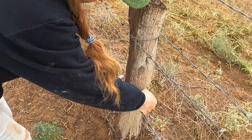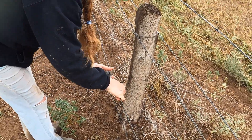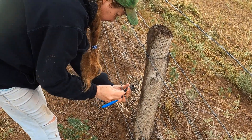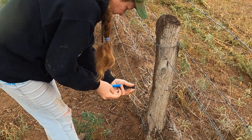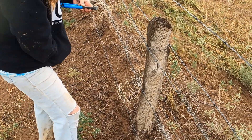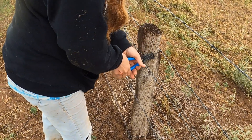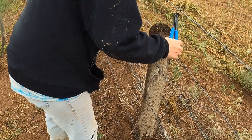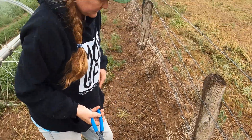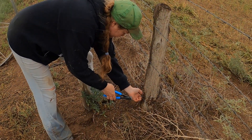These posts are old juniper posts. Where we're at right now, we can't see it, but to the west of us there is a forest. Back in the day, I'm sure whoever had this property went back and cut by hand all these posts, possibly with an axe, and came in and put them in the ground. New Mexico is a fence-out state, which means if you want critters out of your property, you are responsible for maintaining the fence.